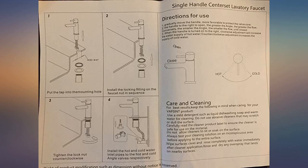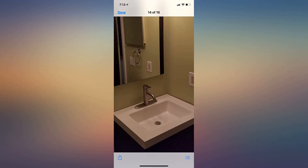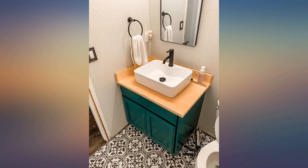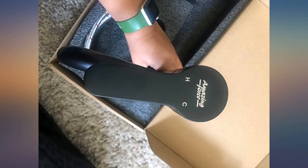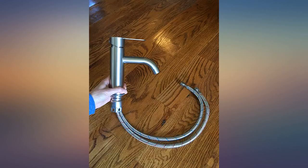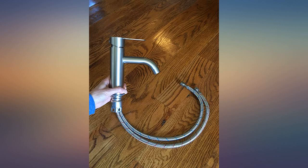We did not try to get them out of the faucet. Instead, we just searched high and low for an extension, which we were able to find at our local Home Depot. For $30 each, the performance is great — they do not drip and the water flow is excellent. There is some branding on top of the handle that says 'Amazing Force,' but it doesn't take away from the aesthetics. I cannot believe this is only $30.